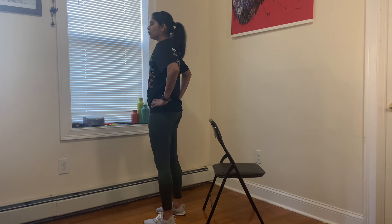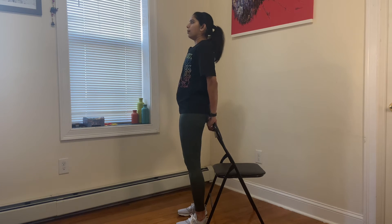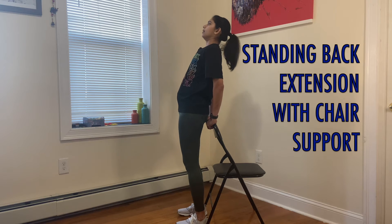As you get used to this exercise and movement, you can progress by using a chair or a bench. Just place your hands and then bend backwards. Try to go further back — you can lean against the chair and go as far back as you can.